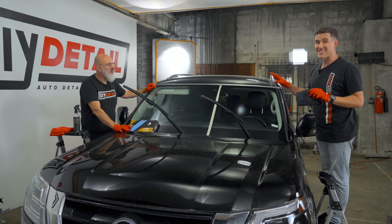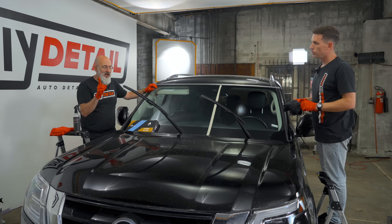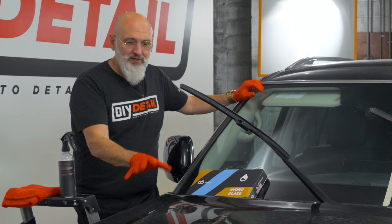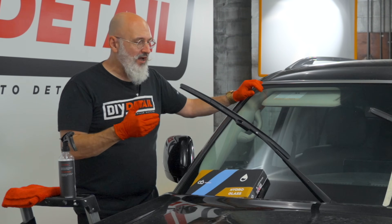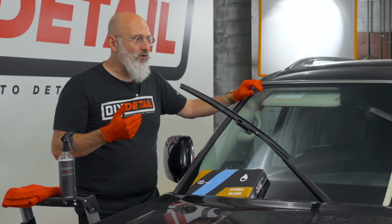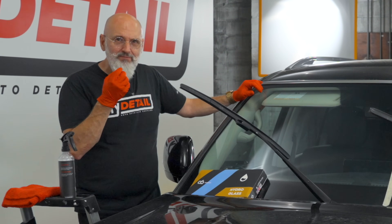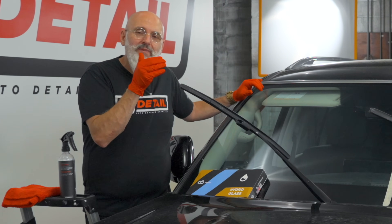If you want to do a second coat of Hydro Glass: wait one hour, apply the second coat, wait the 15 minutes again, level it, then wait an hour before getting it wet. Normally we don't recommend a second coat on paint, but glass is a slightly different animal. The first layer fills the pores and will last a long time. But if you want better hydrophobic performance or your window is older, a second application is worthwhile. If you have a brand new car, one application is all you need — but over time windshields get pitted from rocks, sand, and dust.